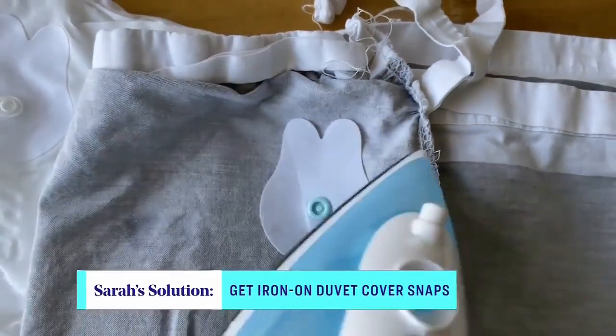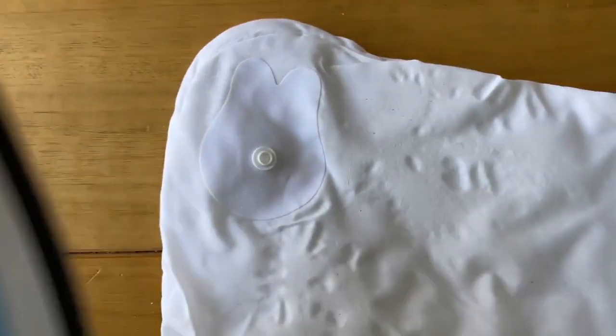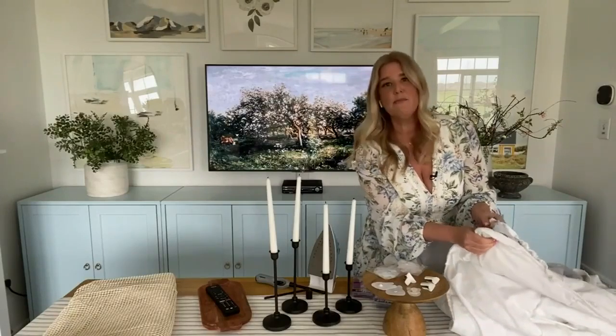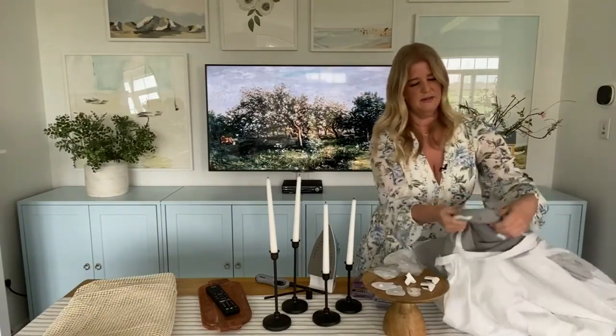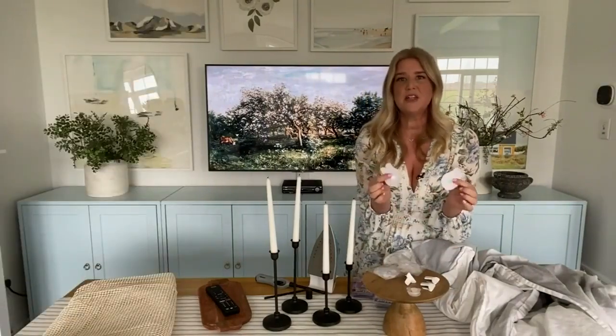I also found these really cute iron-on shapes — you can get all different shapes. I got bunnies, because why not. They are iron-on shapes that have clips in the middle. You iron one on your duvet cover and one on your duvet, and then they just snap together. The great thing about both of these options is that when you turn your cover right side out with your duvet, you don't see anything — nobody's going to know. For larger duvets, like a king, I recommend doing a few of them across the top so it's holding it in several places instead of just the corners.